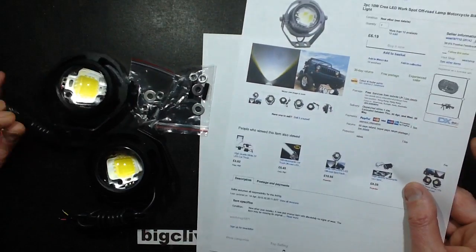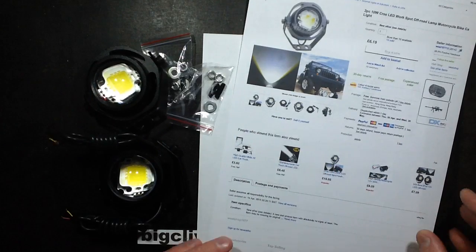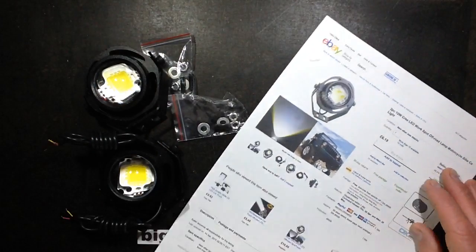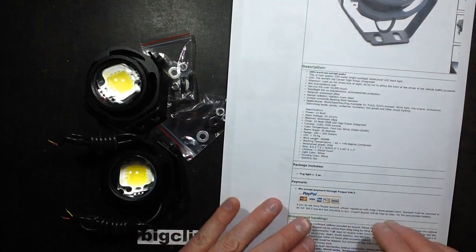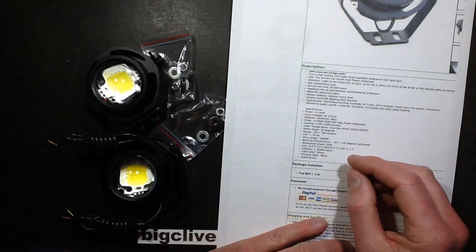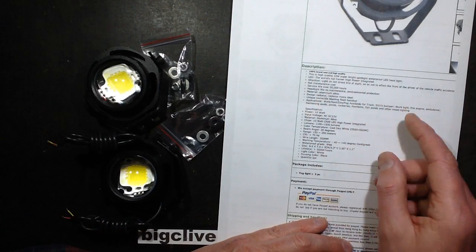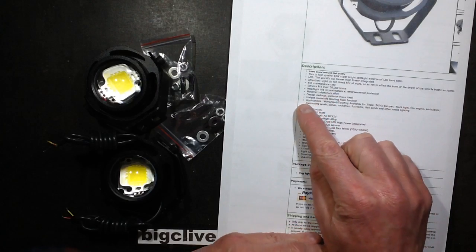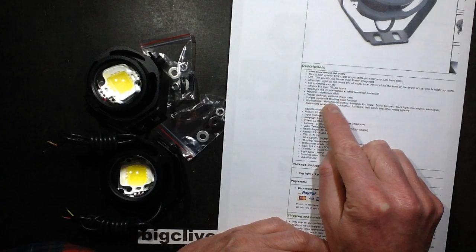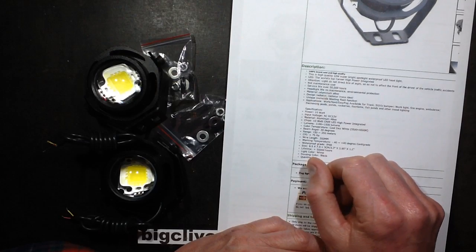One of the features I noticed when they arrived is they've got three wires: red, black, and yellow. I wasn't 100% sure initially what those were, because I was just expecting red and black for on and off. I wondered if it was for dimming, but it turns out it says it's got a unique 'Invincible blasting flash function' — and that's what the yellow wire is for.